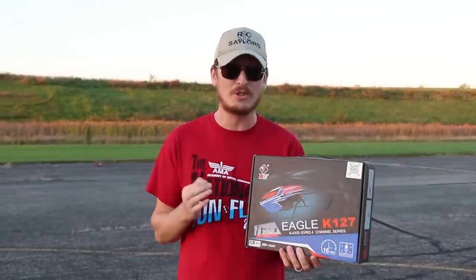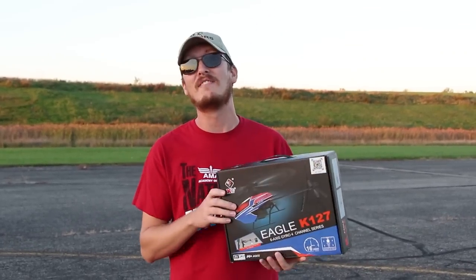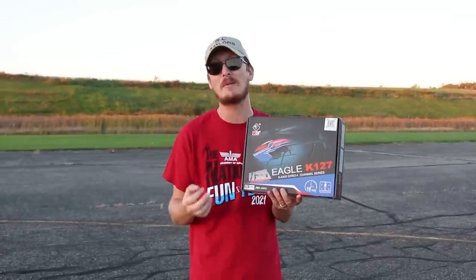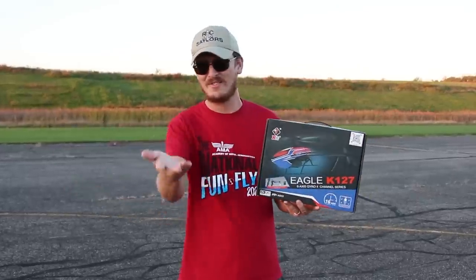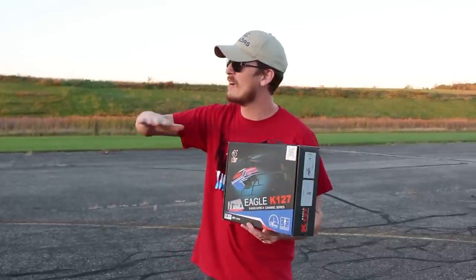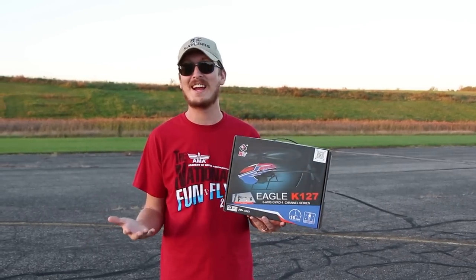This is definitely geared toward beginners. First of all, the price is great, and second, we have flight stabilization or altitude hold like what drones have, and a 16-minute flight time. We've seen a helicopter like this before on our channel, and when it says 16 minutes, we've seen it fly for like 15 minutes realistically, so fingers crossed we get a nice long flight time. This is easy to fly. We have very little wind on this calm evening, and I'm excited to put it in the air.